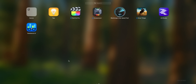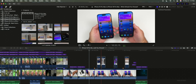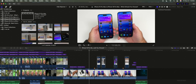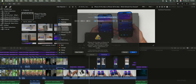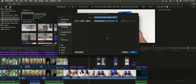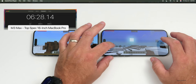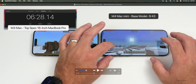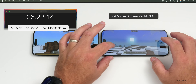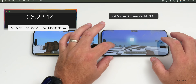Let's try a video export test using an iPhone 15 Pro Max versus iPhone 16 Pro Max comparison video — it's almost 18 minutes long. We'll export using HEVC. The video completed: the M3 Max was faster at 6 minutes and 28 seconds, but the M4 base model came in at 9 minutes and 43 seconds. That's very impressive for a base model with 256GB storage and less RAM.